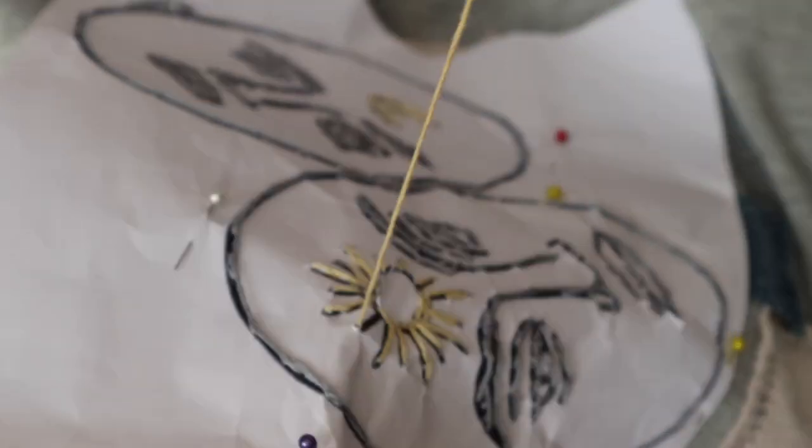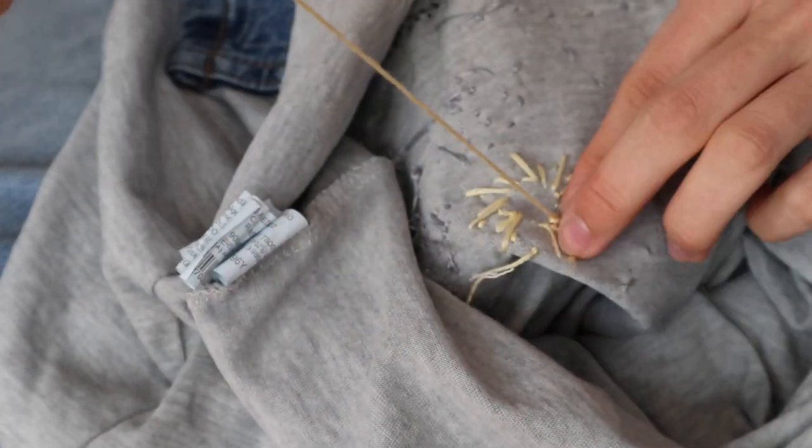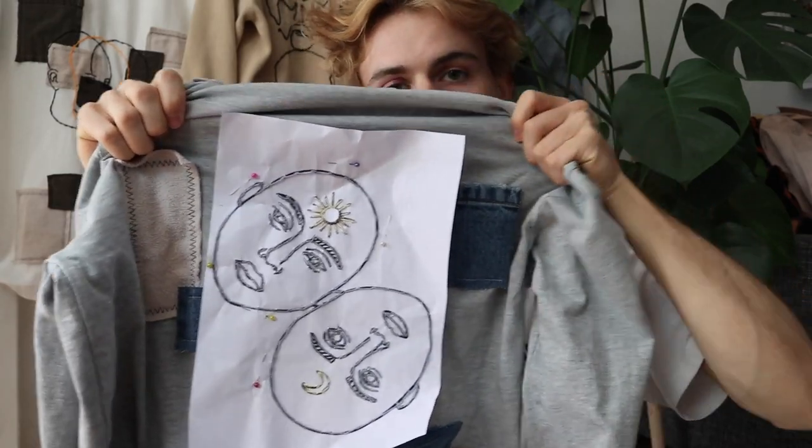Here's the last part of the embroidery — I was doing the sun as the final element. After too many hours of work, I secured the thread one last time and was done with the design. It kind of looks like this, though you still have the paper template on at this point.